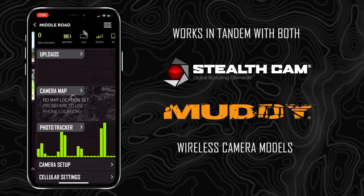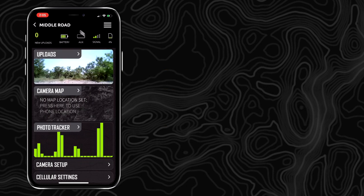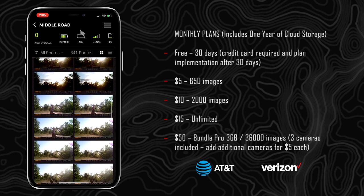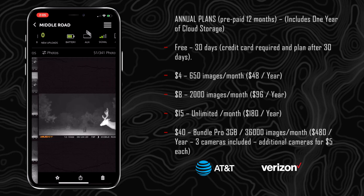Regardless of how you use your cellular wireless camera setups, always keep in mind that you can do it with one camera or you can set up as many cameras as you want and choose your data plans. For someone setting them up on a scrape, a watering hole, or a trail that's not going to have a ton of action, you can get the cheapest plan and not spend a lot of money.